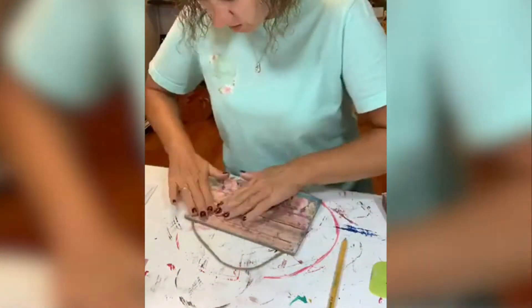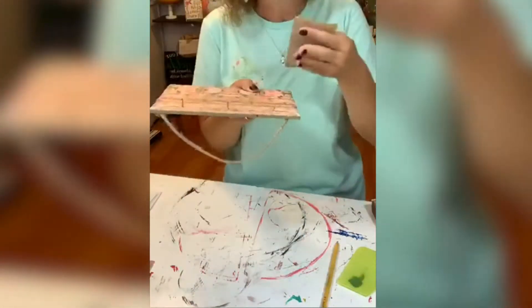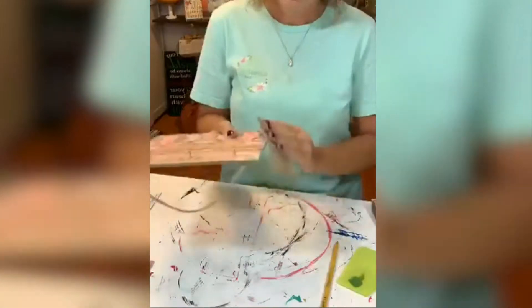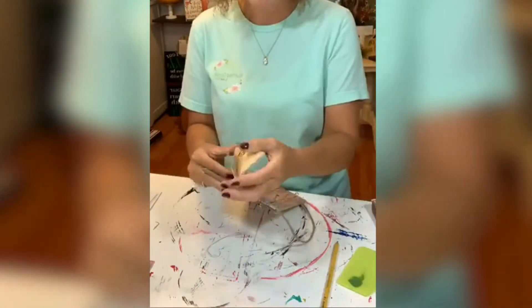I would recommend the dry method of Mod Podge for adhering this napkin, because the wet method was a little bit difficult because of the hooks. So if you're going to do this, do the dry method — you can iron it on.